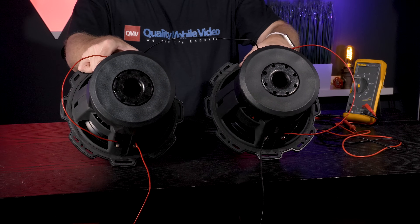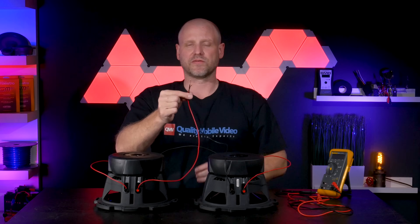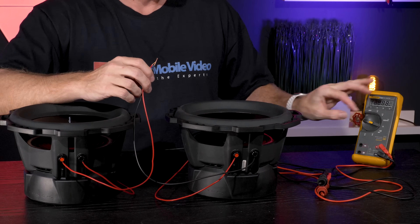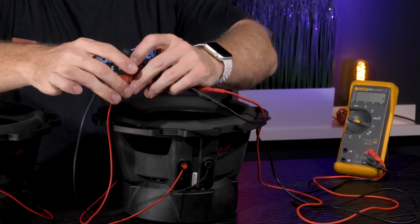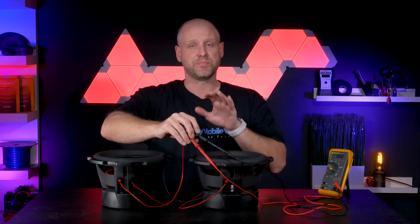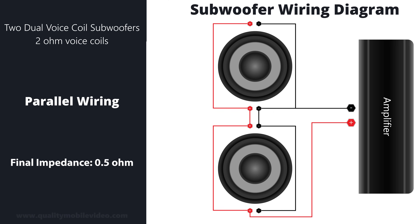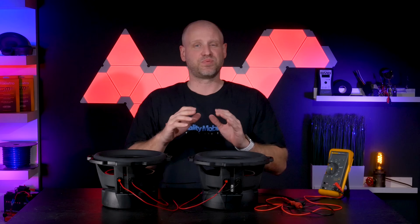What we've done here is connected every coil in series, taking two ohms to four ohms, four ohms to six, six to eight. Before we make our final connection to the amplifier we'll use our voltmeter to test the load. We'll set our voltmeter to resistance, take the positive lead to the red probe, the negative lead to the black probe, and our meter's reading 6.9 ohms. This gives us a sense of our load at the amplifier — this is testing resistance, not impedance. Impedance will change when the subwoofers are installed in an enclosure and moving.